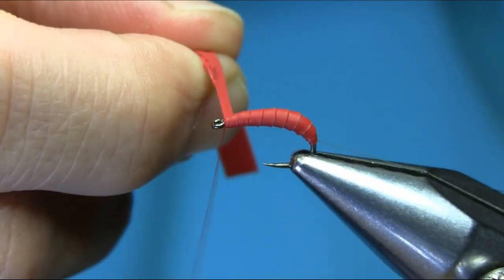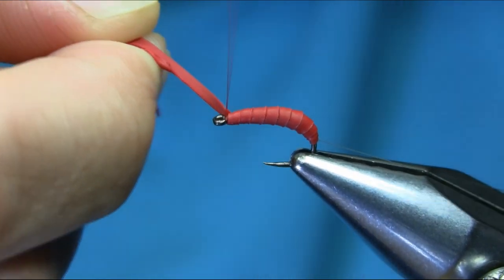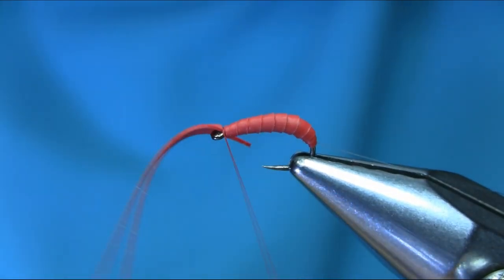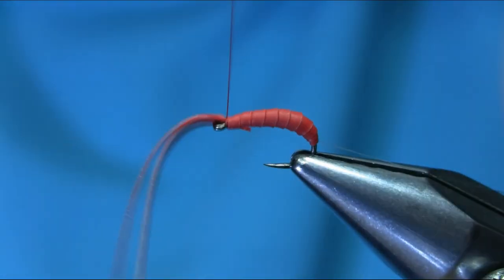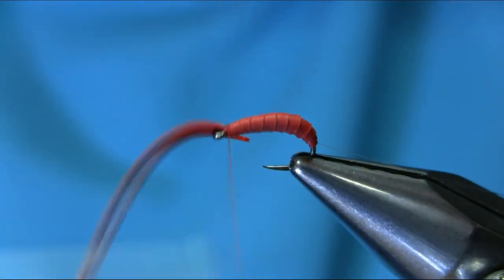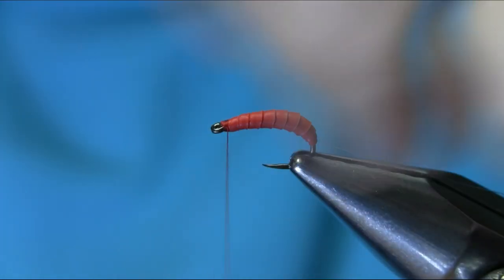Now as you can see we're coming towards the thinner end. Catch this and secure it properly, then cut this off very close.